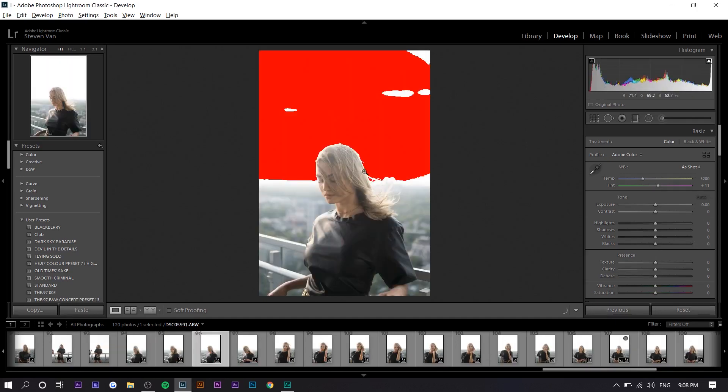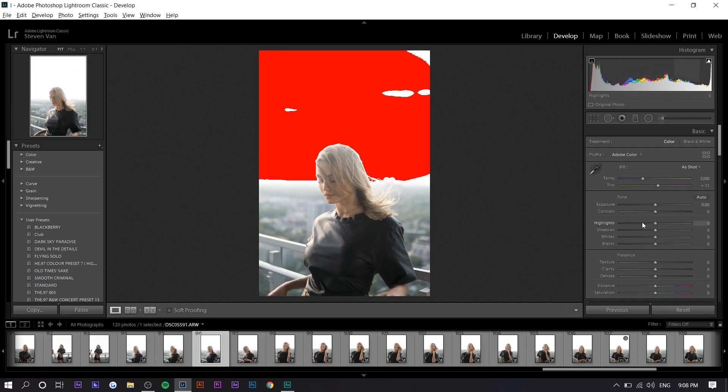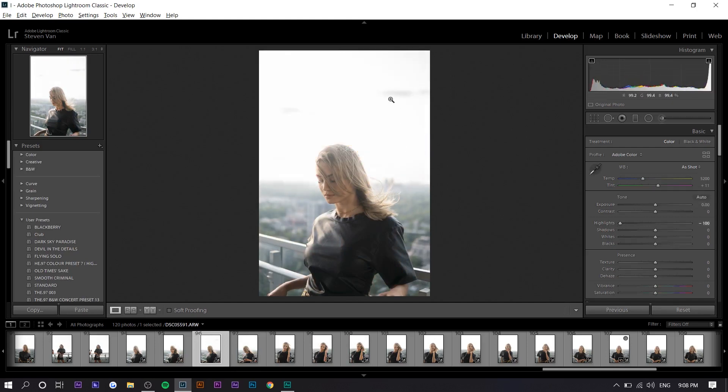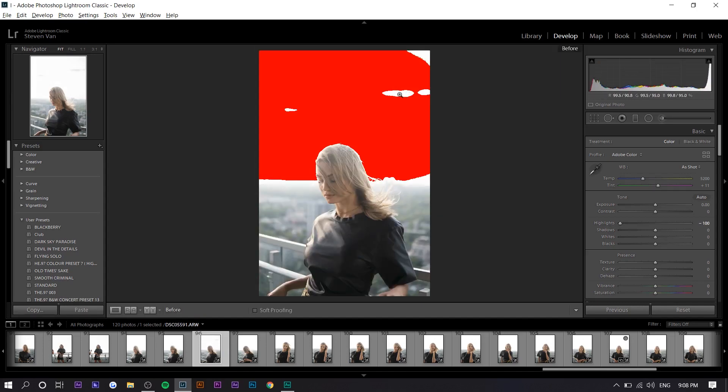We can do this on a photo like this. If I press J to hide it, you can see it's pretty bright, so we can lower the highlights. Now you can actually see the clouds — before you couldn't. This will just help you with basic edits in the basic panel. You can still change your colors however you want. I think it's just a baseline of fundamentally how a photo should be exposed. You don't have to follow it if you don't want to.